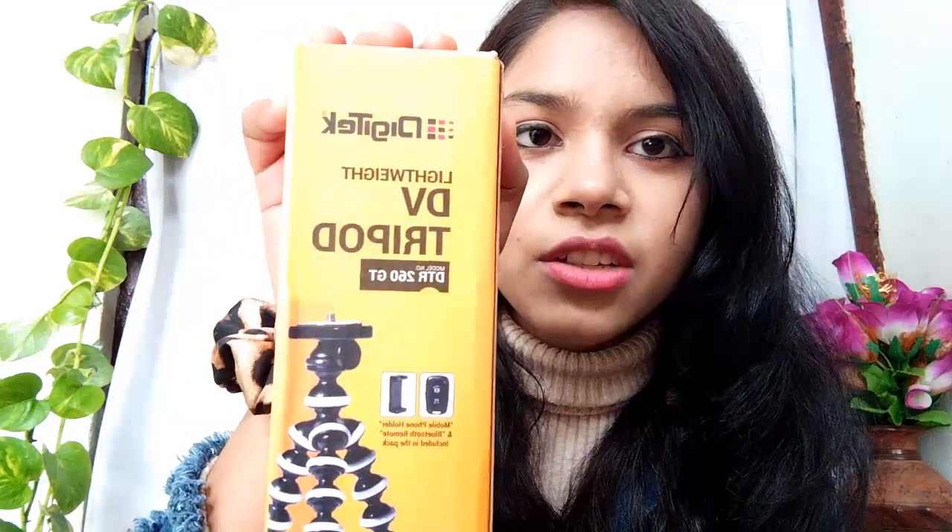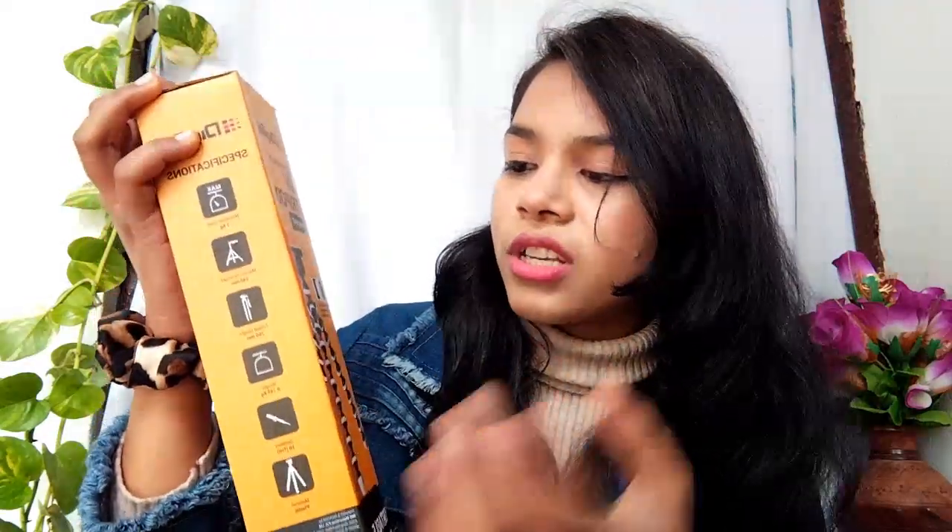This tripod is from the Digitec company. You will see it from the other side because it is upside down. So this is the Digitec lightweight DV tripod. It is a small size and it's looking like this.